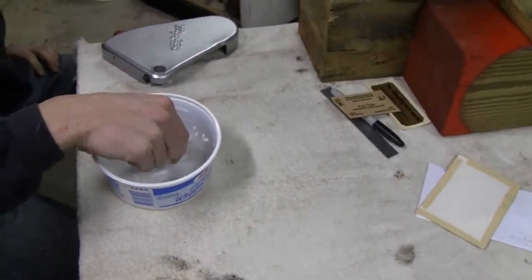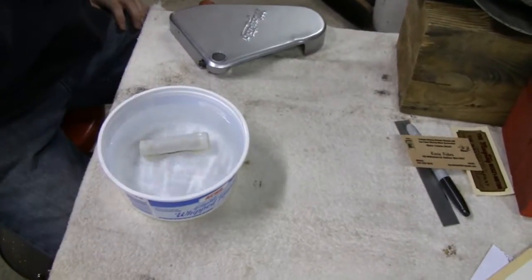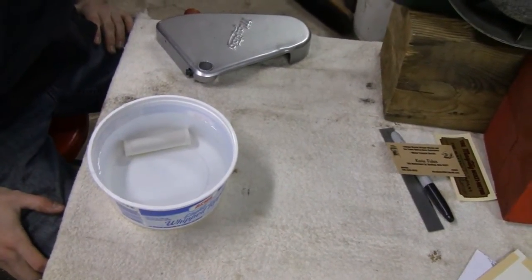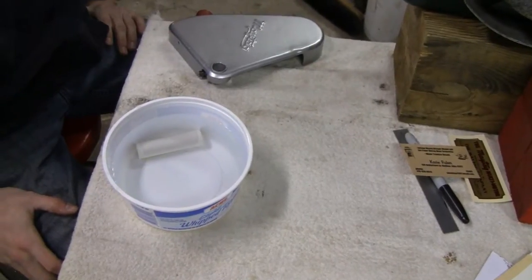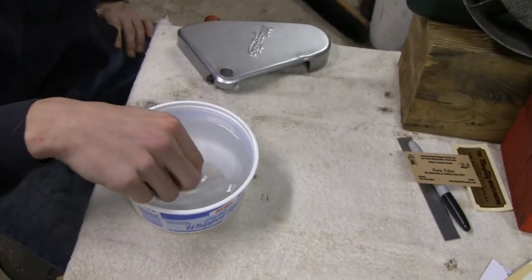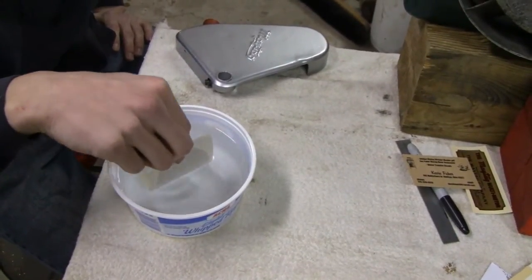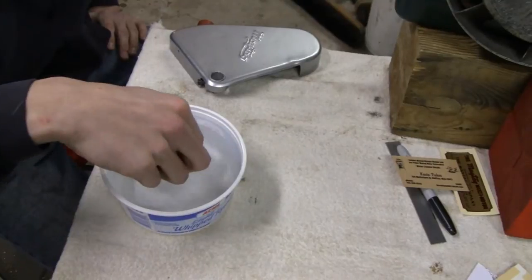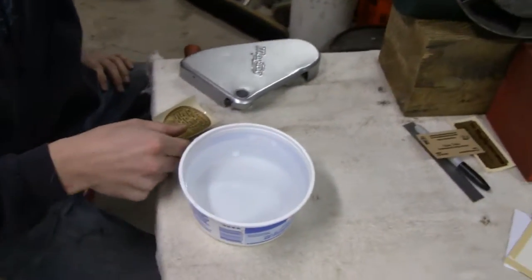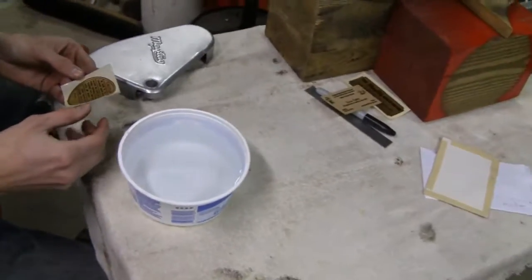He's gonna stick it in the water — that's lukewarm water there. It's gonna curl up but that doesn't matter. Usually keep it in here about five, maybe ten seconds at most. Even up to 30 seconds is good, but he's good. Then you take it out and just let it sit until the water gets absorbed into the paper a little bit.